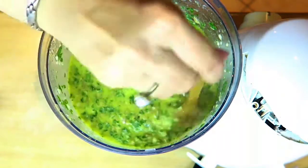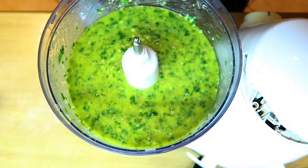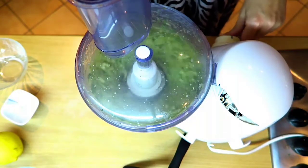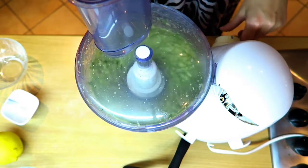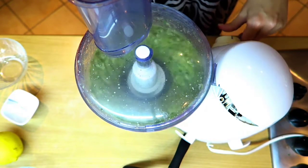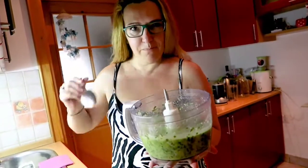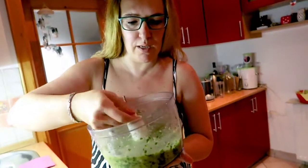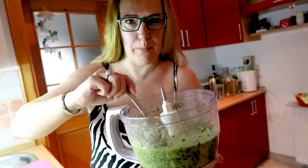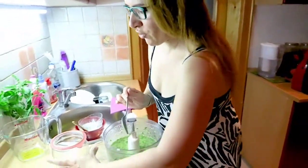Oh nice! We'll give it just a few more spins. Now the pasta sauce is ready — you want to get this consistency where you have bits and pieces; you don't want to make it like a paste. And now I'm ready to place it in my jar.